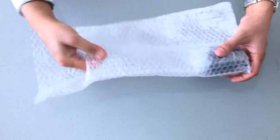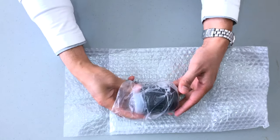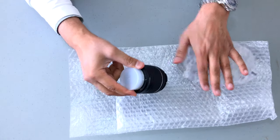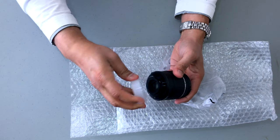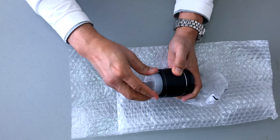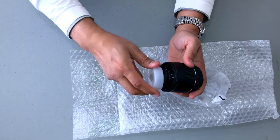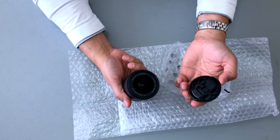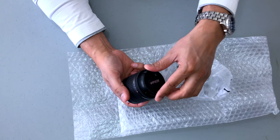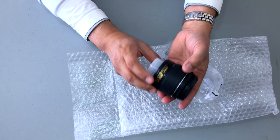Now we're going to move on to the lens. It is very nicely wrapped and nicely protected. I really like the fact that this cap comes on the end here to protect the lens — it doesn't screw on, it's just friction fit, but it's a very robust lens cap. There's the zoom function on there as well.